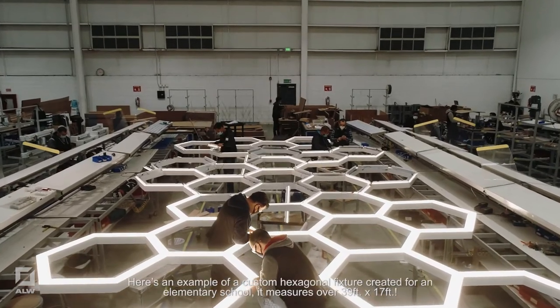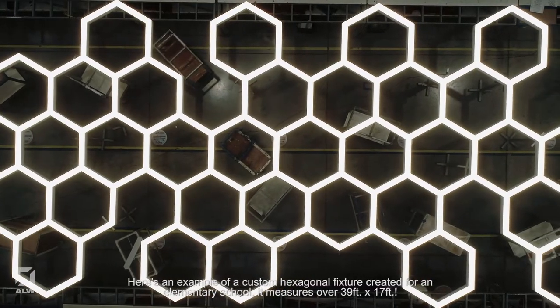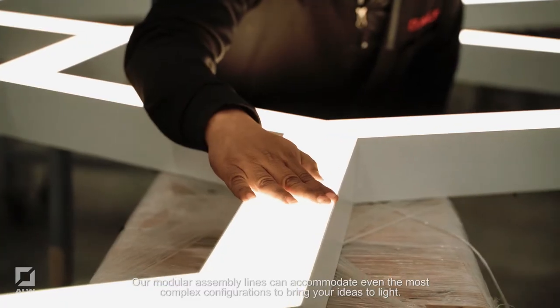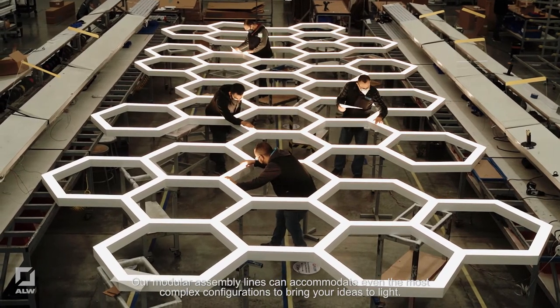Here's an example of a custom hexagonal fixture created for an elementary school. It measures over 39 feet by 17 feet. Our modular assembly lines can accommodate even the most complex configurations to bring your ideas to light.